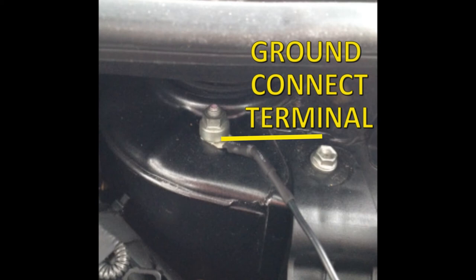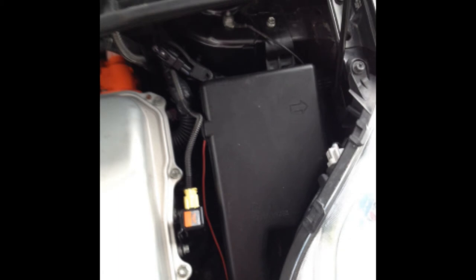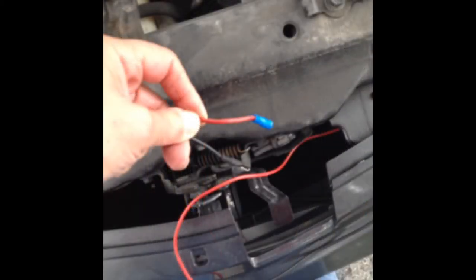The ground connection terminal may vary from year to year, but is in the general area to the left and rear of the fuse box. It will be a 13mm raised nut. Loosen the nut, insert the U of the ground wire, and then re-tighten. Thread the two wires neatly to the area between the grill and the radiator. Replace the cover on the fuse box and this part of the installation is finished.